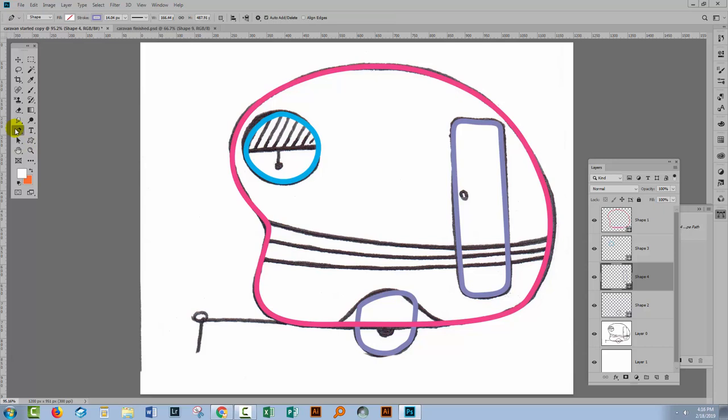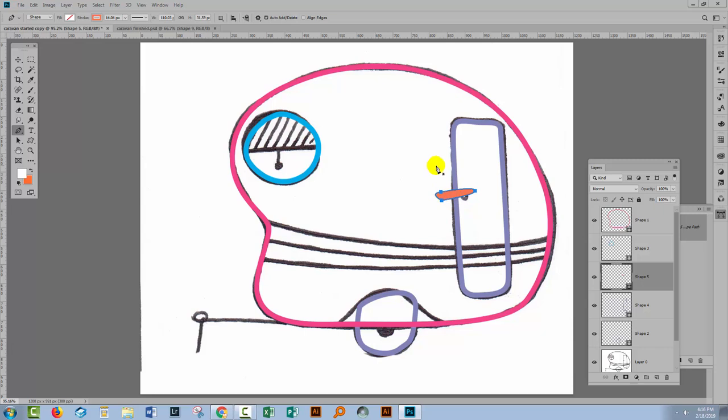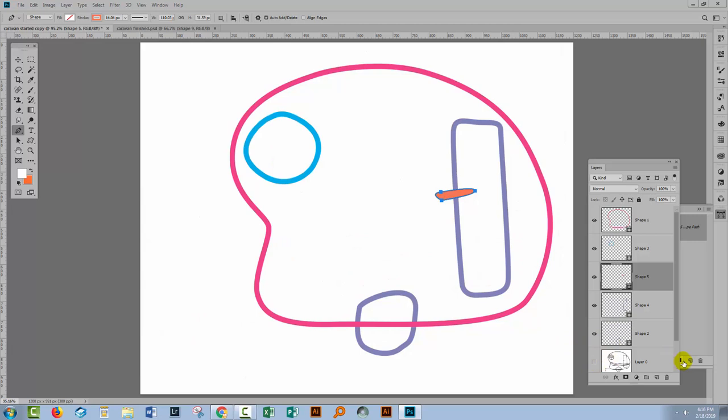Let's go and get the pen tool. Let's add a brand new layer so I can change colours — I'll get a sort of orange colour. I'm going to draw out a door handle here. I'm not concerned about the area of the door handle that's outside, because that's not going to be part of the final shape. It's the area inside that is of concern to me. I'll look and see how it looks — it's looking fine.